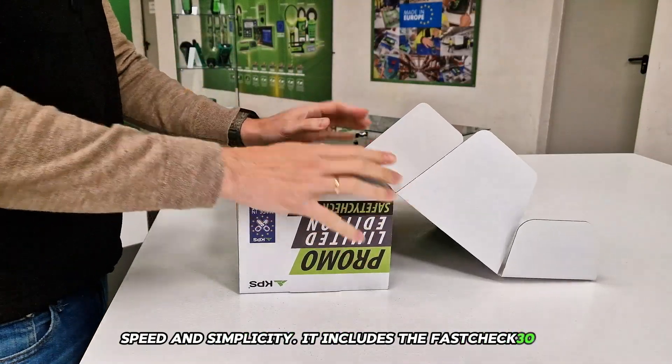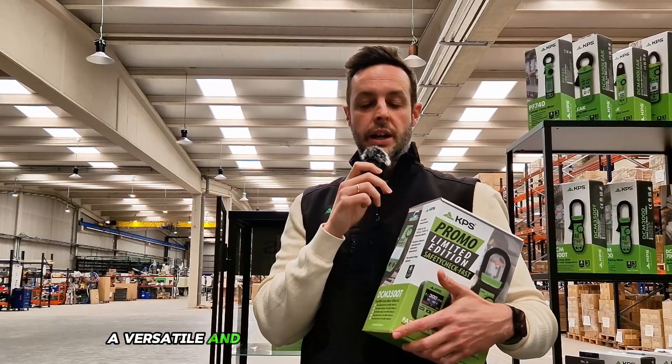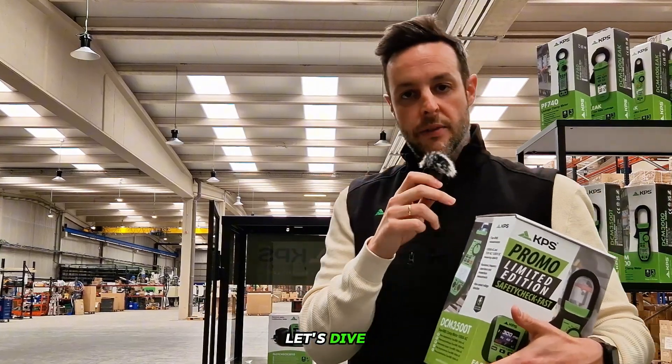It includes the Fast Check 3010, a pocket-size multifunction tester, and the DCM 3500T, a versatile and accurate clamp meter for AC current. Want to know everything it can do and why this pack can transform your daily workflow? Let's dive in.